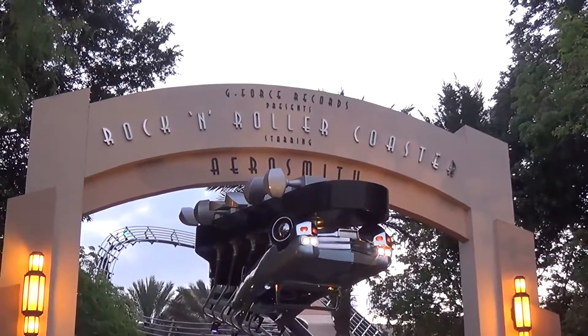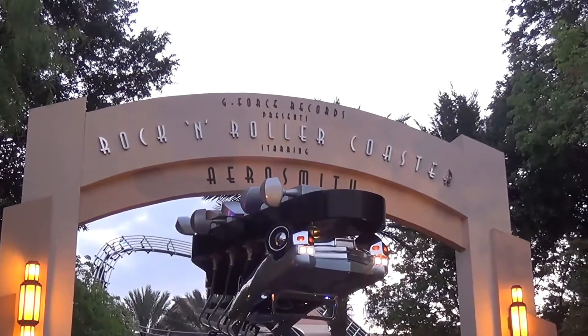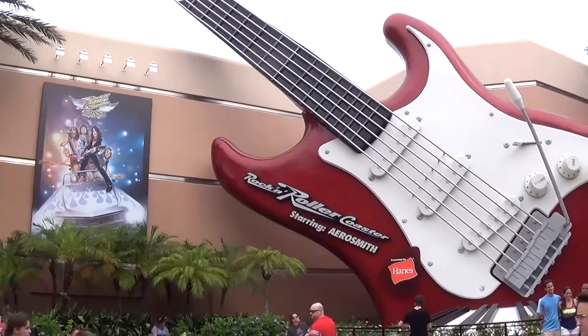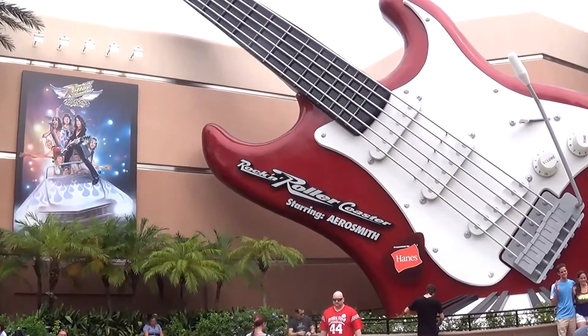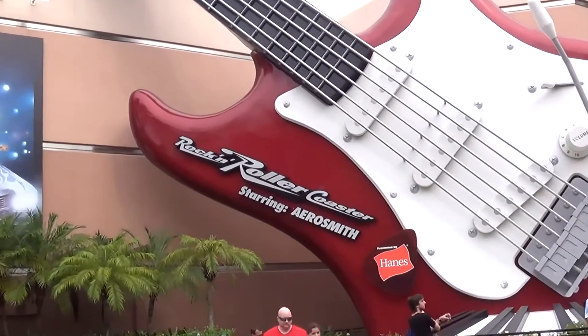When you walk up to Rockin' Roller Coaster, you see an upside-down limo and the famous icon of the ride — the guitar. It looks amazing at the front entrance, but that's only the beginning.